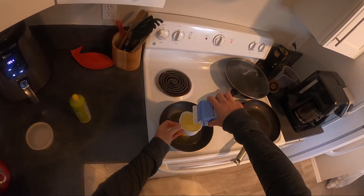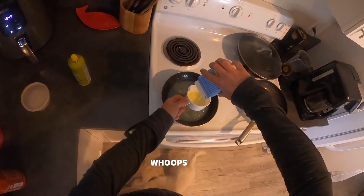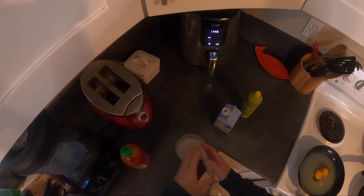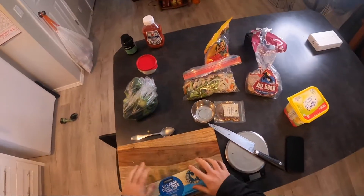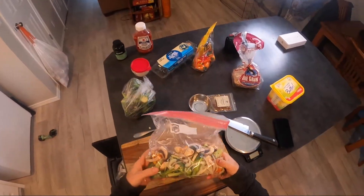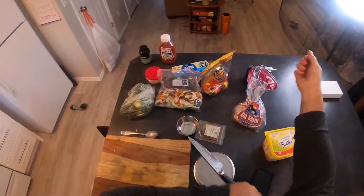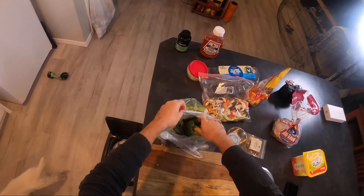So, one cup of egg whites — I just get this from Costco. A little salt and pepper. And we're going to get our vegetables ready. I cut vegetables at the beginning of every single week. I've got some onions, broccoli, mushrooms, bell peppers. But since I'm teaching you guys how to do it quick and efficiently, I'm going to cut all these vegetables from scratch just to show you guys it's not that hard.